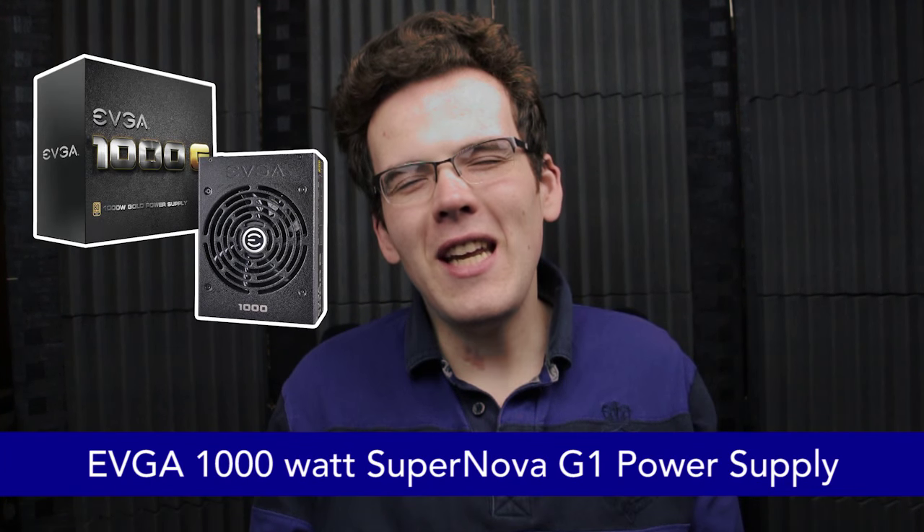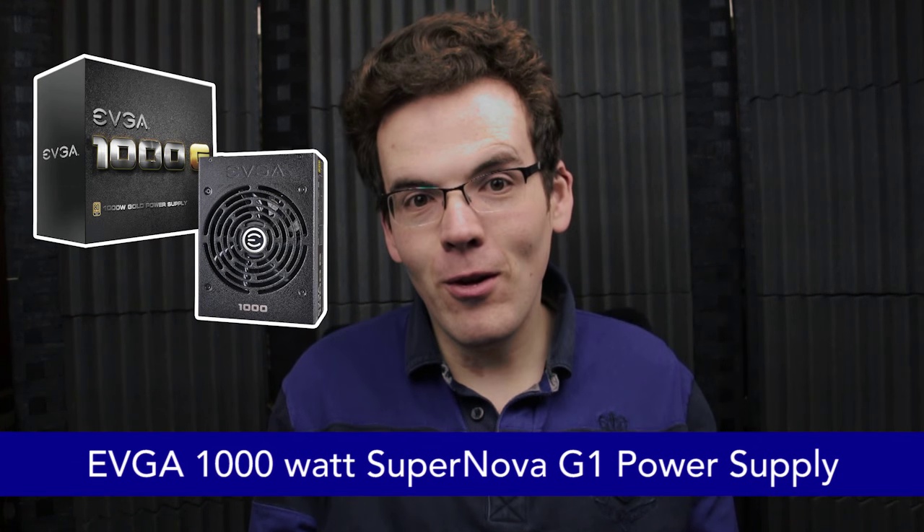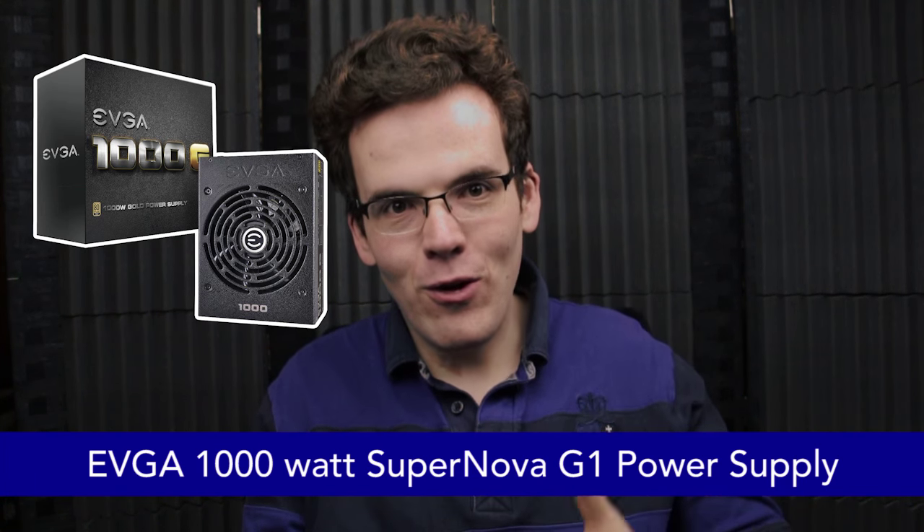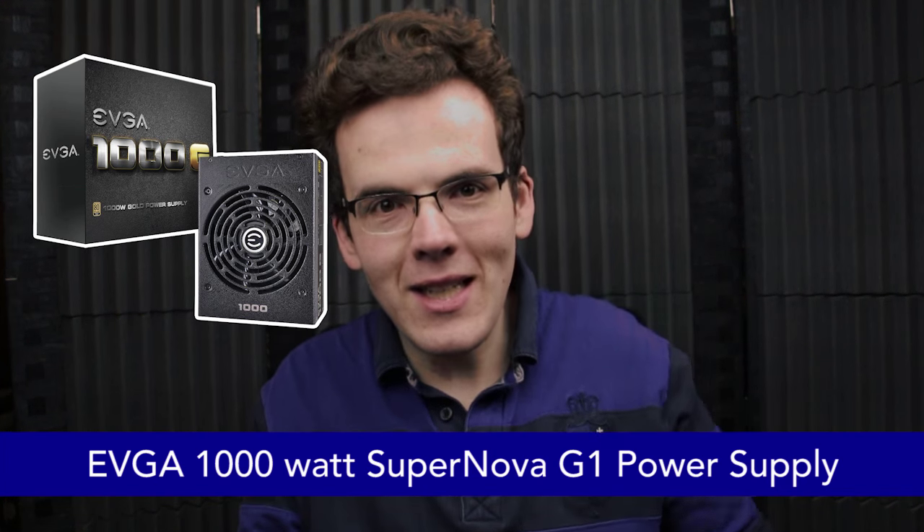For the power supply, it's a 1000W EVGA Supernova G1 with 80-plus gold efficiency, so it's always above 80% efficiency — actually quite close to 90%. One note: if you're building your own PC, do not cheap out on your power supply. Also make sure you've got plenty of headroom — around 25% above what you need — so you can expand your build and you're not stressing the power supply. Just a little tip.